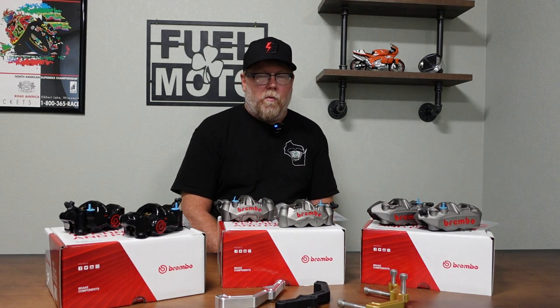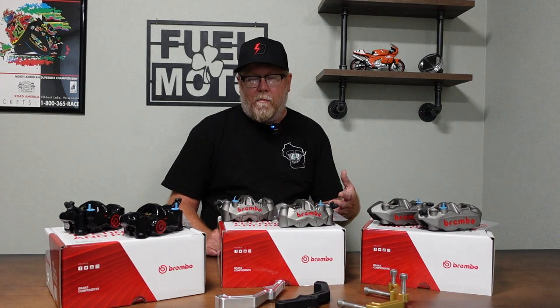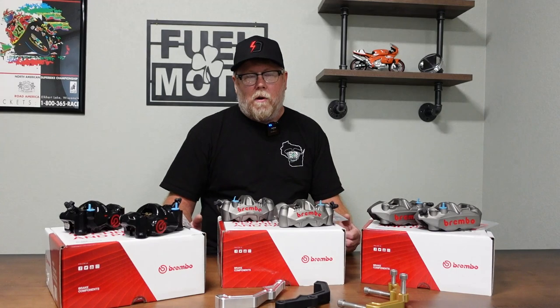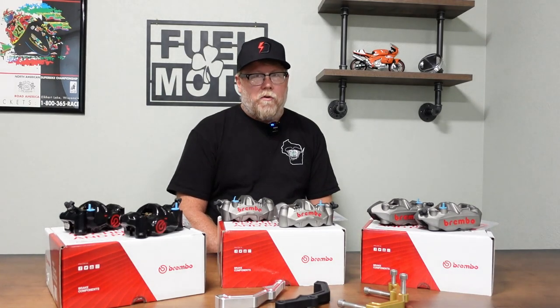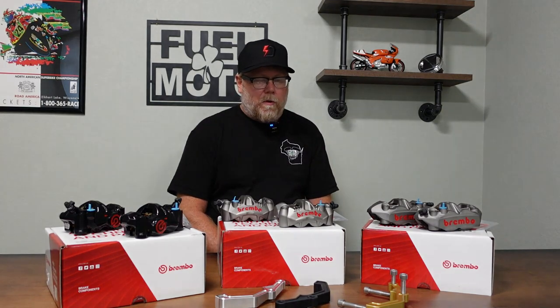For later model Harley-Davidson Softails and Tourings, we carry a radial caliper conversion kit. There are higher-end brakes available for your Harley-Davidson, and this has become really popular because as bikes have gained a lot of horsepower and performance, one of the things that gets often overlooked is braking. It can be dramatically improved, and one of the biggest improvements you can do is replace the calipers.